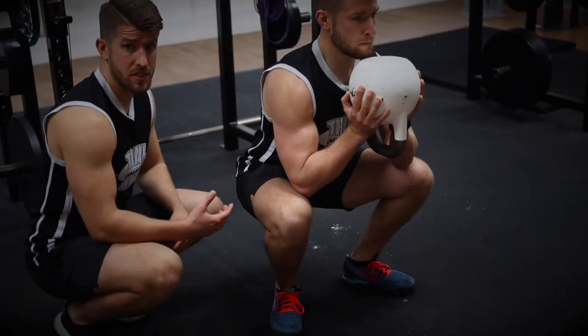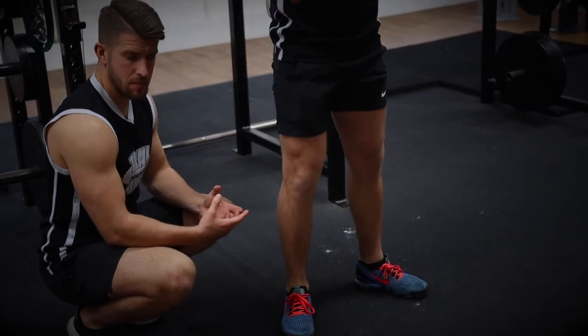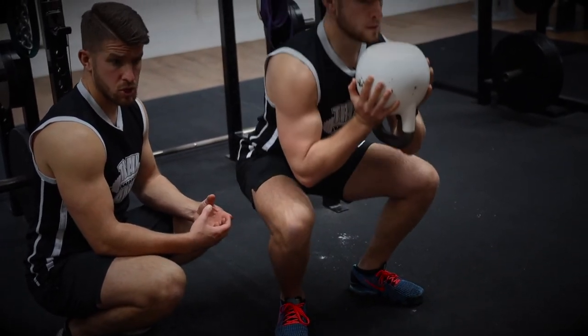He's going to do 10 reps of that. This is going to really burn the quads, develop great strength, and improve your overall squat.